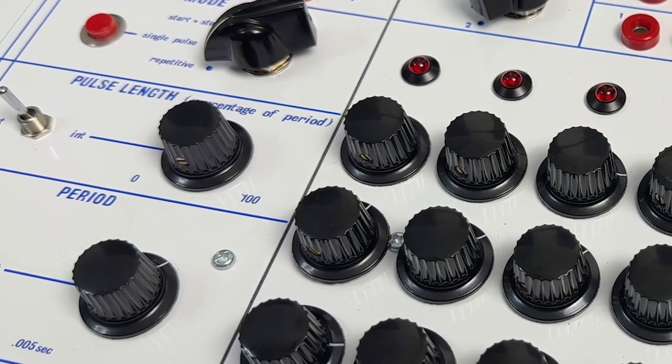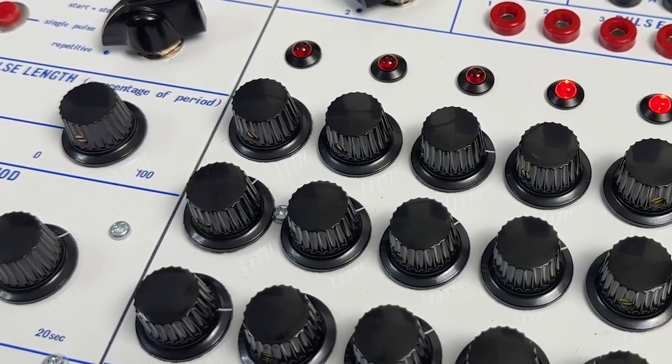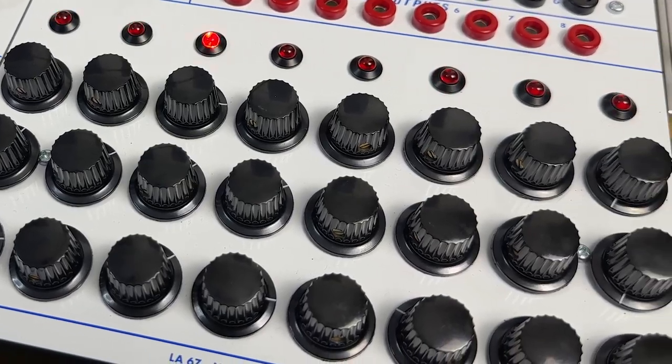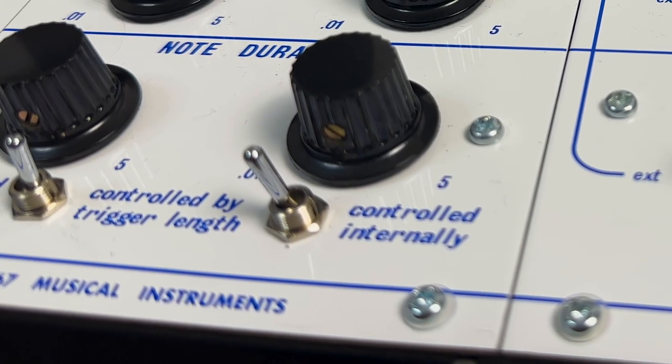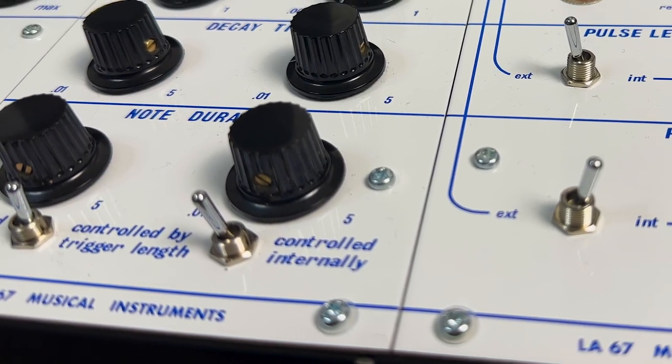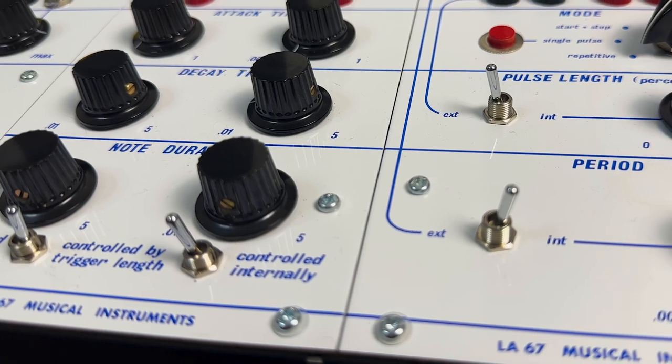The original modules are incredibly rare these days, since very few of them were ever made, but the Barcelona-based company La Sacenta y Siete, or LA67, has been producing faithful replicas of the circuit boards and front panels of all the modules in the 100 series. They had a special offer on the Mort's Barge panel and PCB set recently, so I decided to get my soldering iron out and take the plunge.